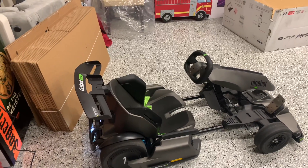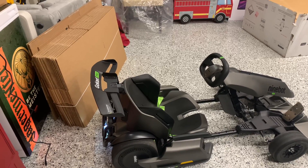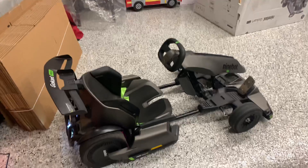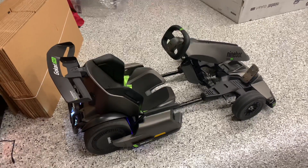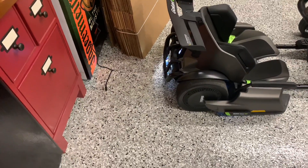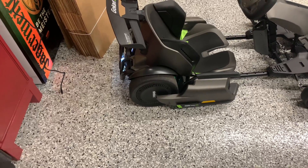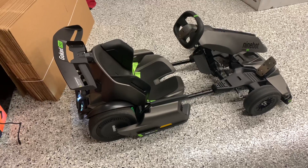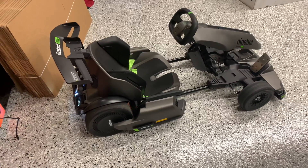There's an app you have to download before you ride it. You go through some tutorials and it will unlock your vehicle and its full potential. Within the app you can change the lighting — turn lights on or off, change the lighting modes — and it also shows the battery indicator and your mileage.